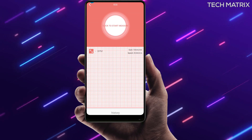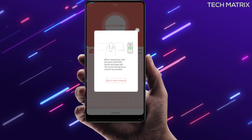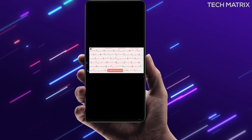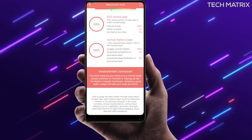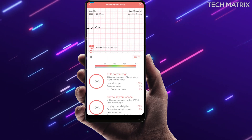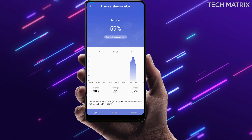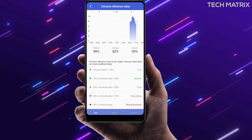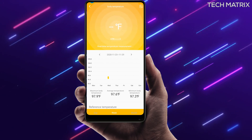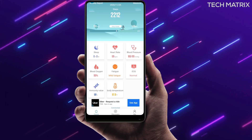Then you get the ECG feature. Once you click it, it shows how to hold the tracker, measures, and in history you can click on a reading to get a full report with a PDF option showing a full ECG report and a measurement conclusion with normal and abnormal ranges. Next, the immunity value shows your overall immunity level with a percentage range and explanation. Finally, body temperature is shown in Fahrenheit or Celsius with range representations. Each feature has day, week, and monthly views, and clicking expands to show normal and abnormal readings.